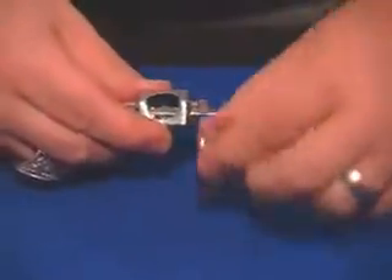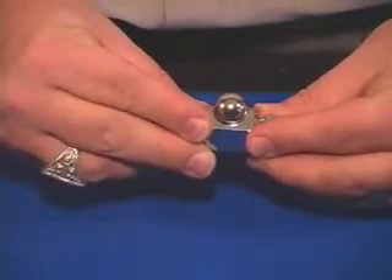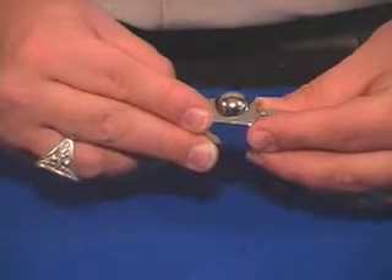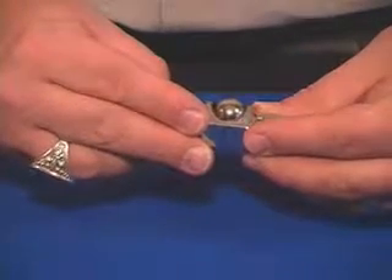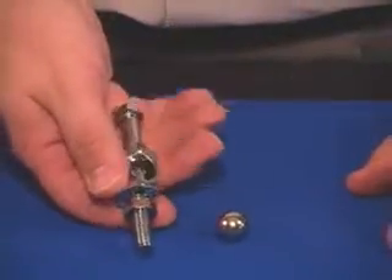Then you put the ball on. Watch close, because what happens is that ball will actually melt visibly through that steel bolt very slowly as it falls clear through the bottom — you can actually see it come through. And then everything can be examined at the end.